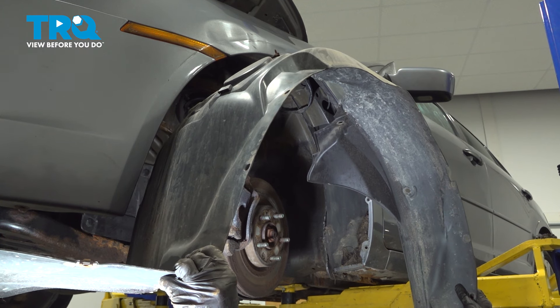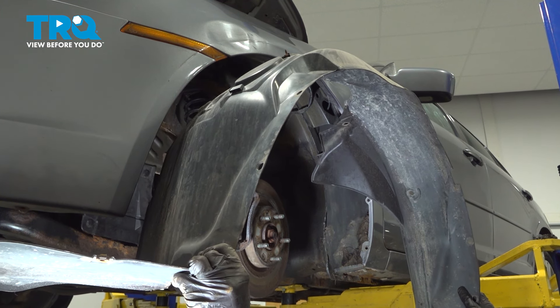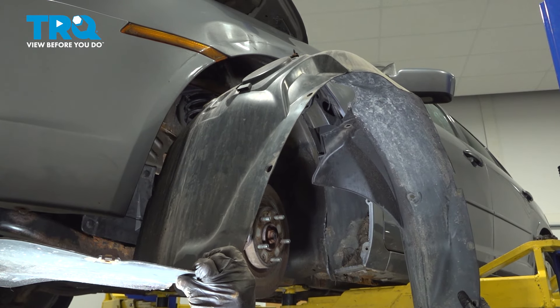In this video, we will show you how to replace your front inner fender liner on this Ford Fusion. This will be located inside of your wheel well. Let's get into it.